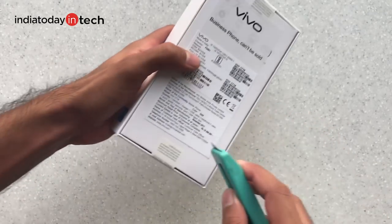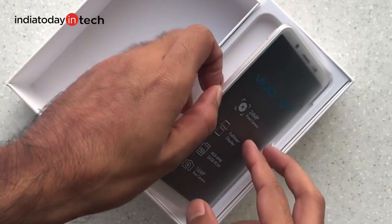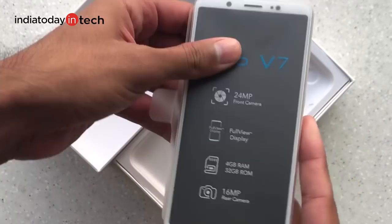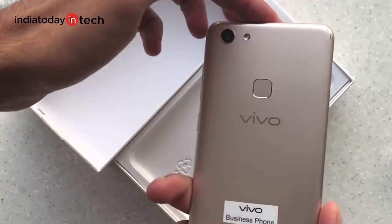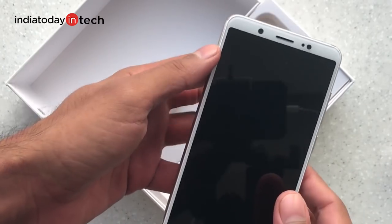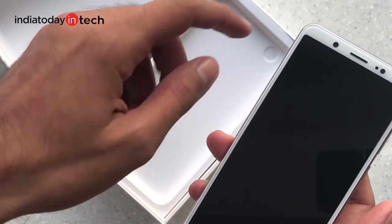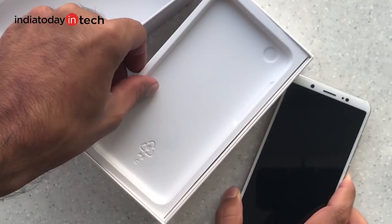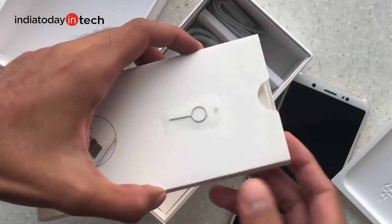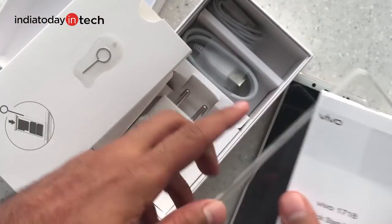The Vivo V7 comes with a 24 megapixel front camera and we're going to take a look at the camera quality both on the front and the back. The device comes in gold color with the fingerprint scanner placed at the back, and it features a bezel-less design similar to the Oppo F5, Honor 9i, and many other smartphones, though not all manufacturers have fully utilized the full-screen advantage.